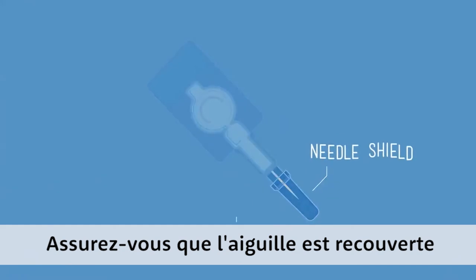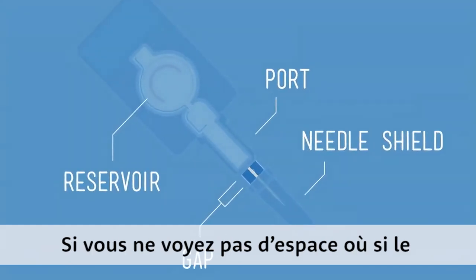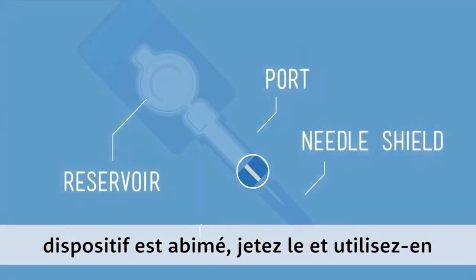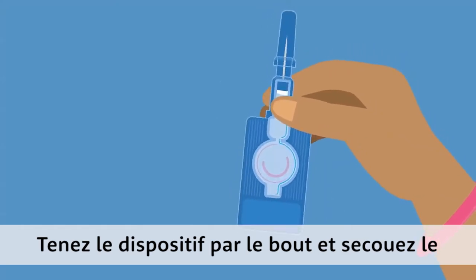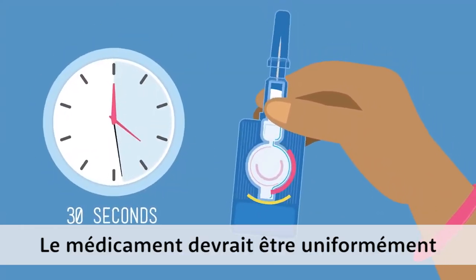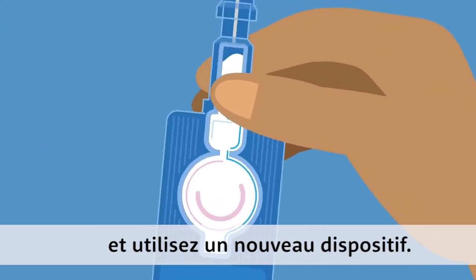Make sure the needle has a shield and there's a gap between it and the port. If you don't see the gap, or if there's damage, throw it away and use a new one. Hold the device by the port and shake it for 30 seconds to activate. The medicine should be evenly white. If not, discard it and use a new one.